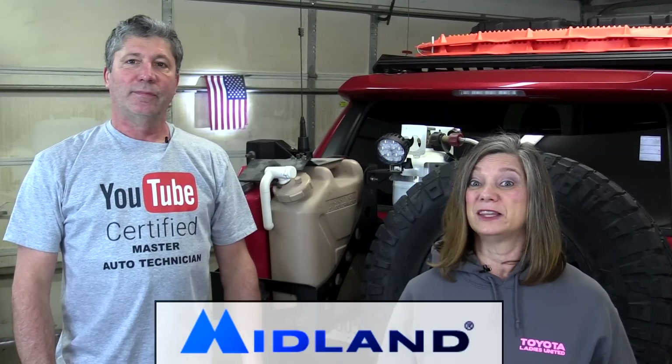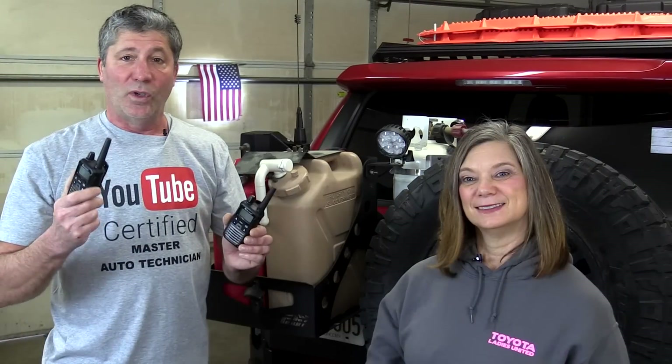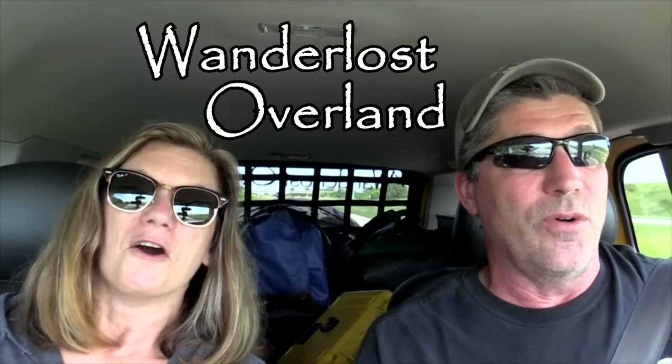In this episode we're going to be doing a custom installation of a Midland GMRS radio system. Then we're going to go outside and test it against our CB radio for distance and clarity. We're also going to test out these handheld units with each other and the one we mount in the 4Runner. Be sure to watch to the end for our comparison because the difference between the GMRS and the CB is amazing. This is Wanderlust Overland.